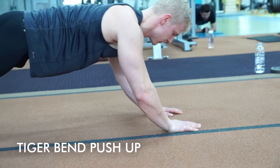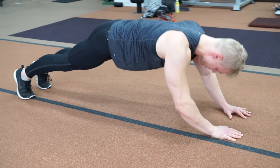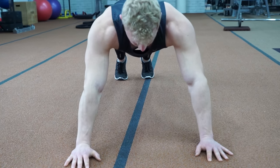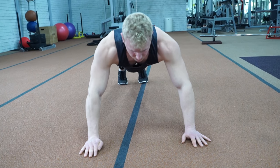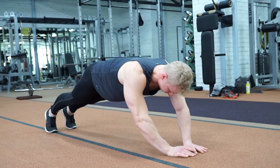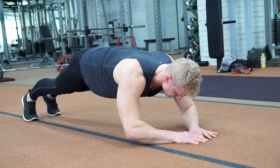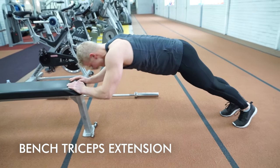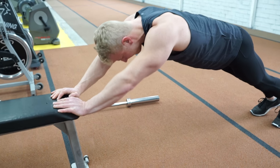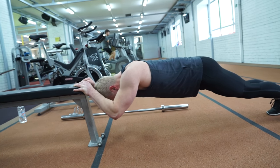Next is a bodyweight tricep isolation: the tiger bent push-up. There are different ways to do this. In this version there isn't much stretch on the tricep or much range of motion, but it's a very good way to isolate the triceps using just body weight. You can vary the width of your arms — shoulder width, wider, or very narrow like in the diamond push-up. Using a bench elevates the body and increases the range of motion and stretch in the triceps, making it more challenging.